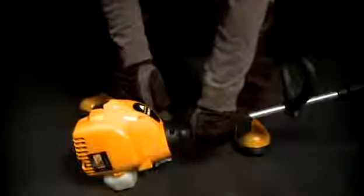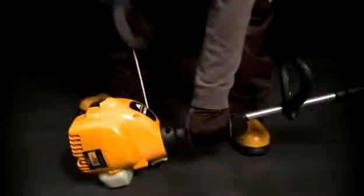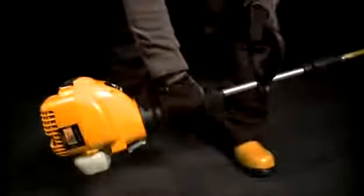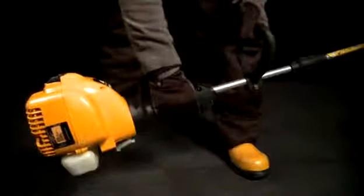Pull the starting cord until the engine fires but does not start, then move the choke to the half position and pull the cord once more. When the engine starts, let it run idle for about 10 seconds, then move the choke to the run position.